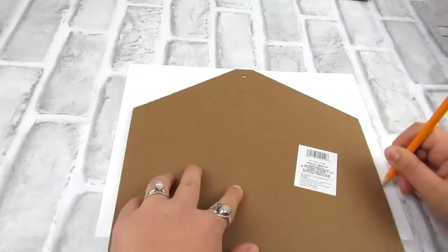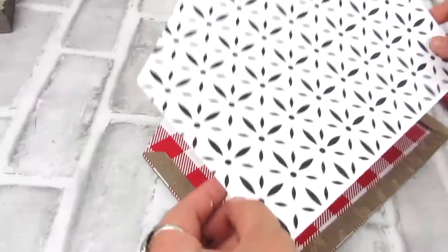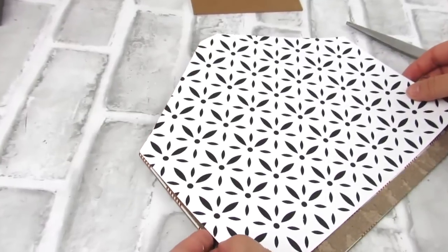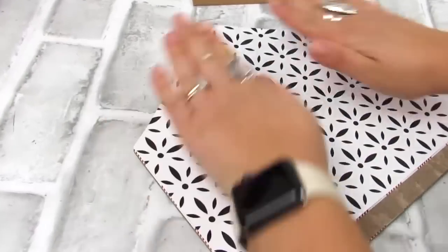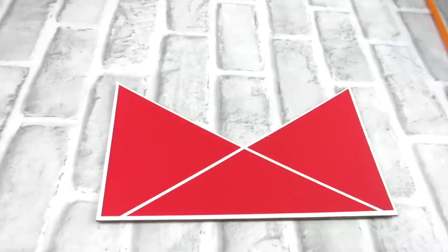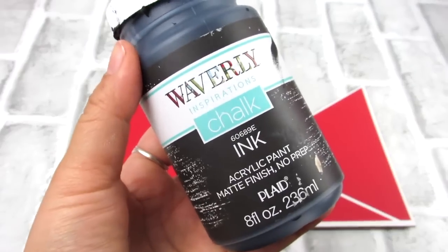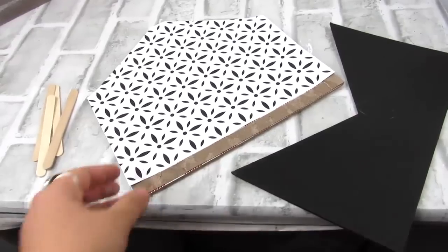Let me know if you have seen these envelope signs — they are new to my Dollar Tree. I definitely think that picking up pieces like this, even though they're seasonal, you can always transform them into year-round functional decor. That front piece, I'm gonna take some Waverly chalk paint and ink and go ahead and paint that so it matches our paper.